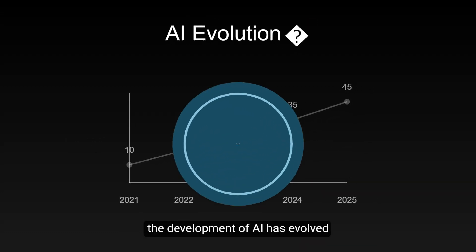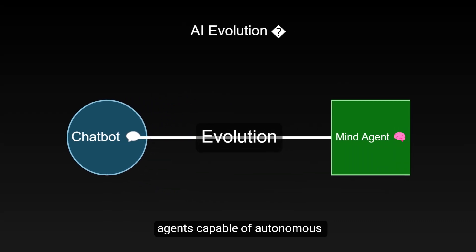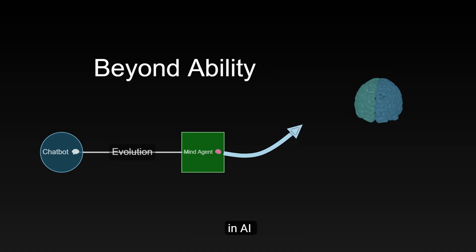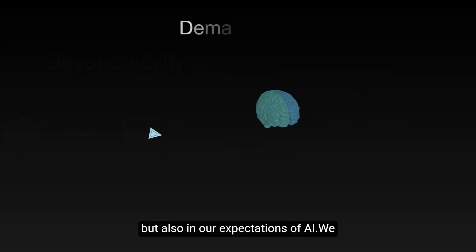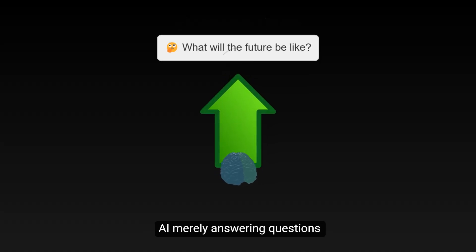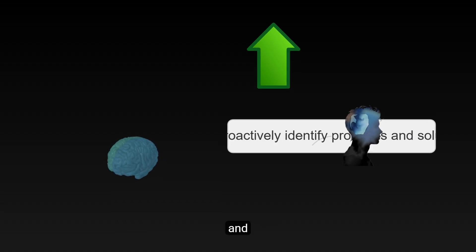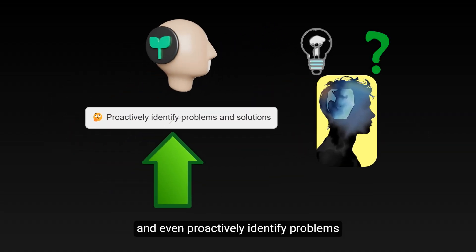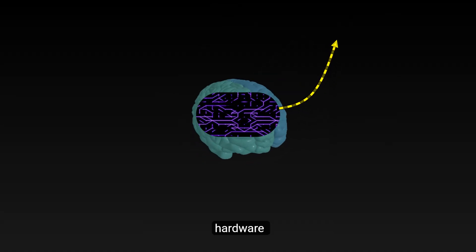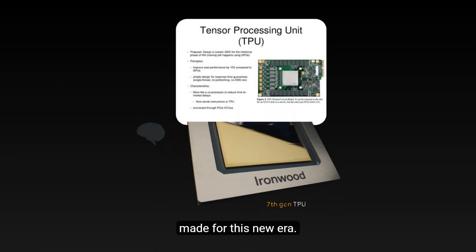In the past few years, the development of AI has evolved from simple chatbots to intelligent agents capable of autonomous thinking and reasoning. This transformation is not only reflected in AI's capabilities, but also in our expectations of AI. We are no longer satisfied with AI merely answering questions, but hope it can think and reason like humans, and even proactively identify problems and solutions. This shift places entirely new demands on AI hardware, and Google's newly released Ironwood TPU is tailor-made for this new era.